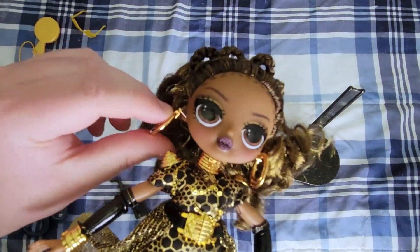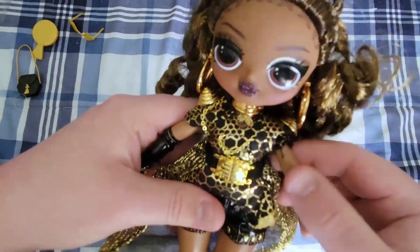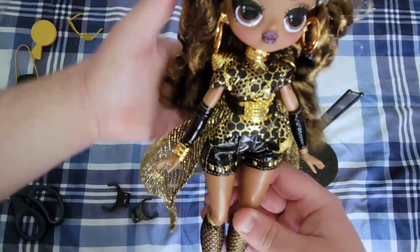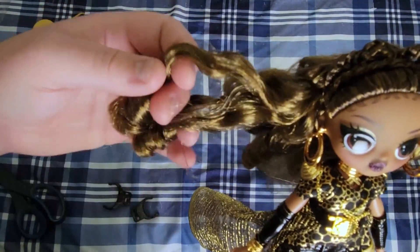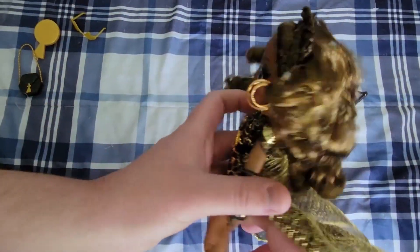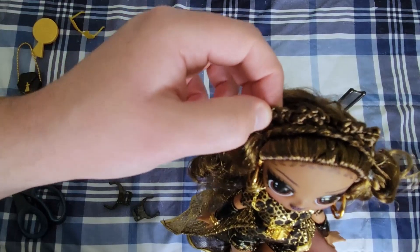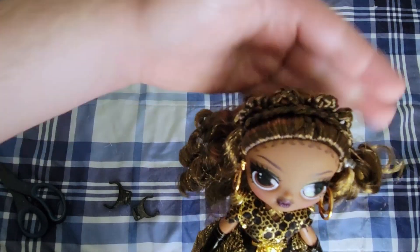Now let's get into the actual doll. First impressions: she is really impressive. I'm loving this hair — she's got a combination of golden, golden brown, and then a sort of mid-tone brown color. Her hair is very warm and has a golden hue when it hits the light. The top of her hair is styled with a braid going across and then braids looped into halos on the top of her head.